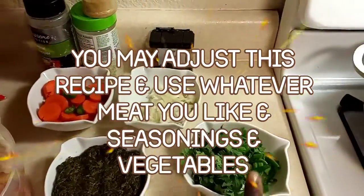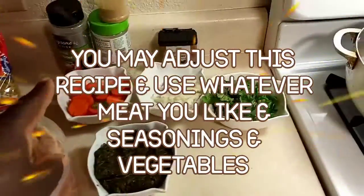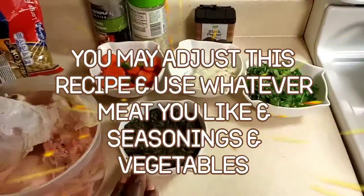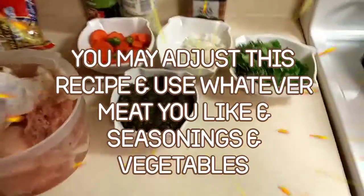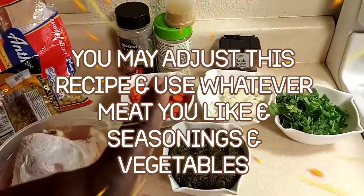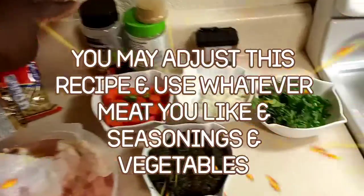I have cilantro with bell pepper and garlic, just onion, and I have some carrots and jalapeño. I have one can of spinach. We're going to be using some black pepper, garlic powder, salt, chicken bouillon, and some garlic pepper.